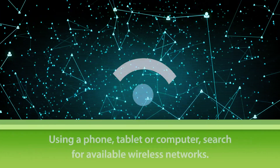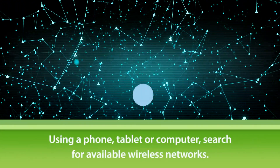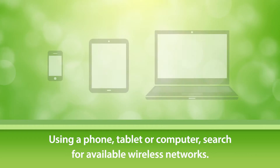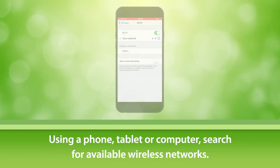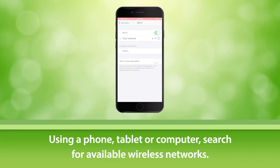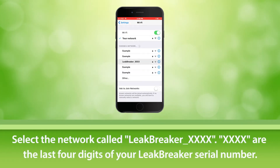The next step is to set up your Wi-Fi network connection. Using a phone, tablet, or computer with Wi-Fi capabilities, search for available wireless networks. Select the network with the prefix of 'Leak Breaker' and a suffix of four digits. Note that the four X's in this diagram represent the last four digits of your Leak Breaker serial number.